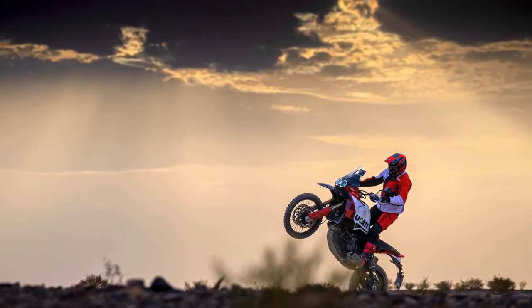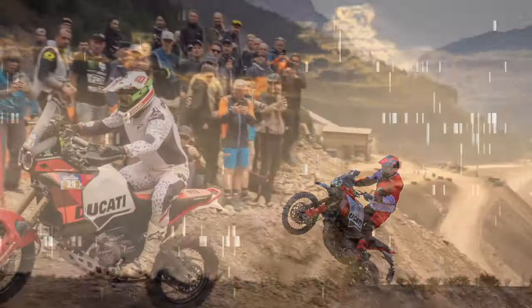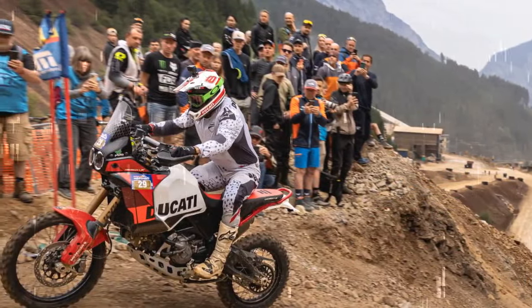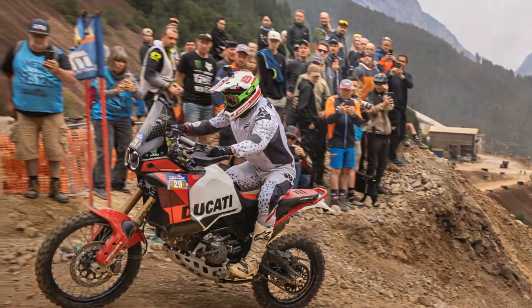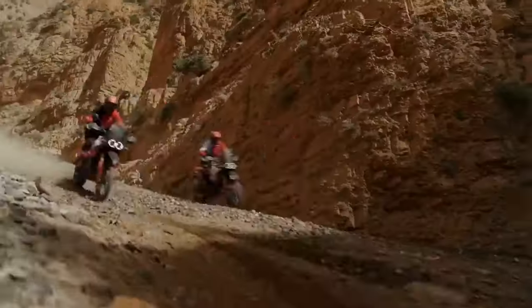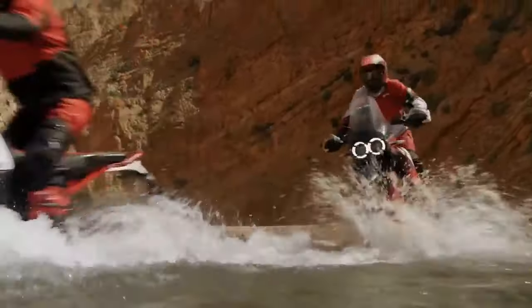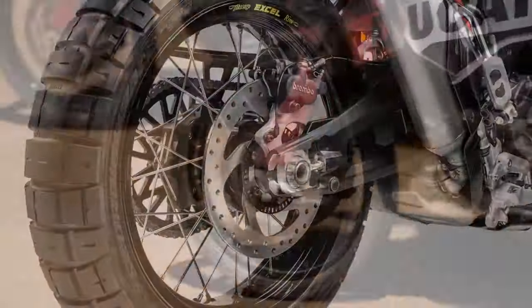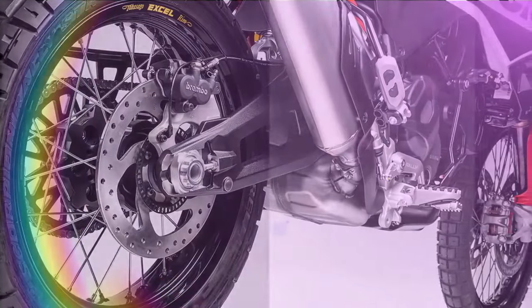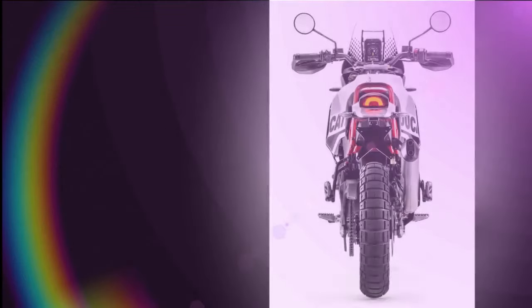Rear stroke increases from 8.7 inches (230mm) on the standard X to 9.5 inches (240mm), while ground clearance rises by 1.2 inches to a total of 11 inches. Seat height elevates by 1.3 inches to a commanding 35.8 inches, making it the loftiest seat among current production bikes. This considerable height might deter some shorter riders from the Rally, yet for those seeking a bike that performs like a champion off-road, these dimensions are essential.